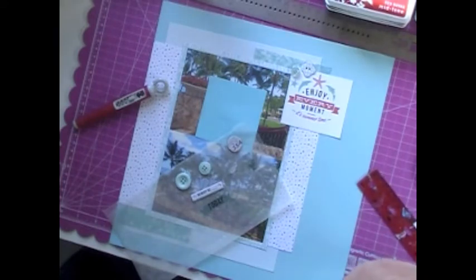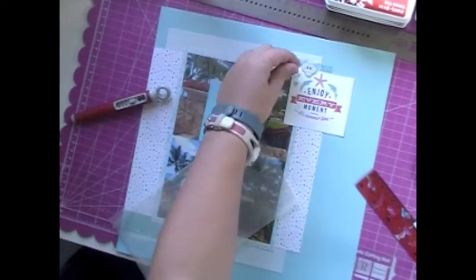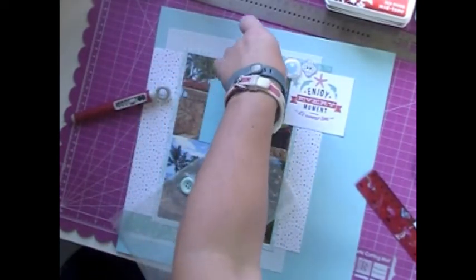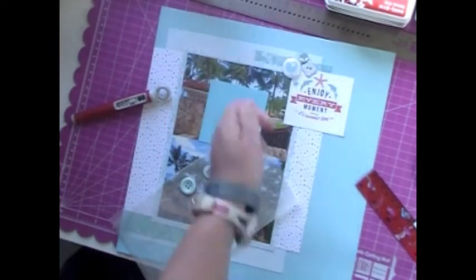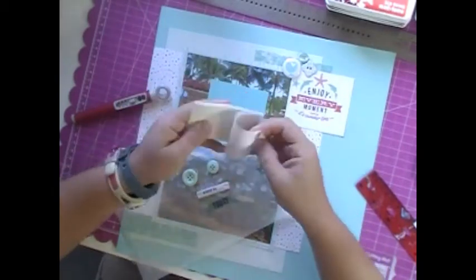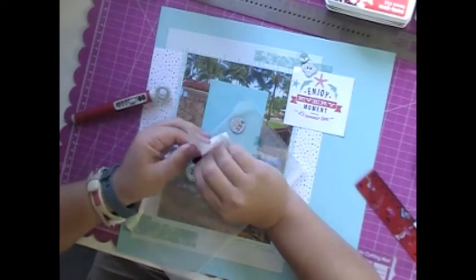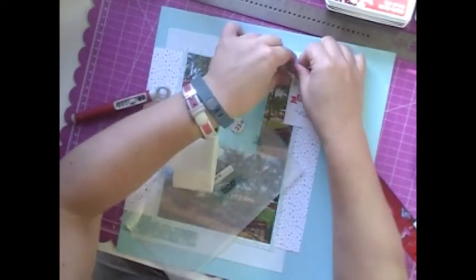So my goal with these kits is to try to use them until they're completely used up — until they're killed. And I've been doing a good job since I started with it. But this one, once I saw the preview of the August Gossamer Blue Kit and after seeing the July one, I said I need to go somewhere different. It just wasn't fitting my needs and my style.